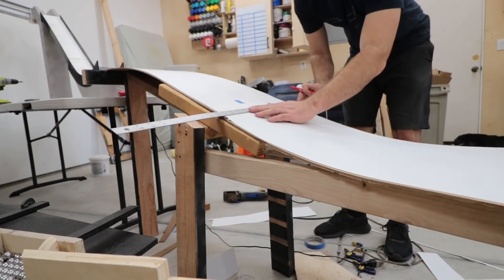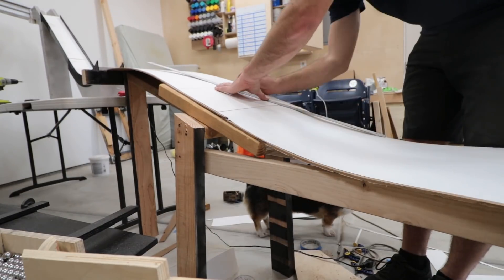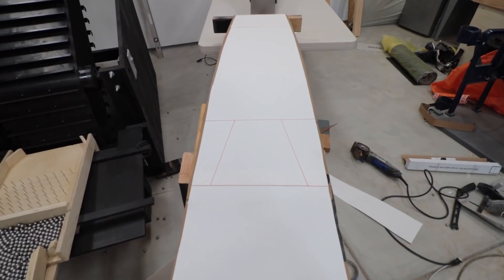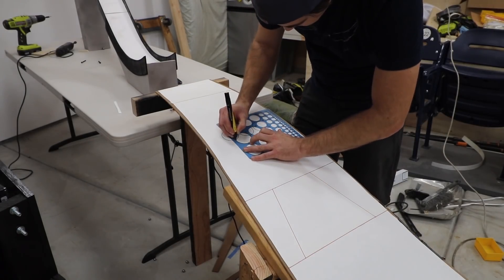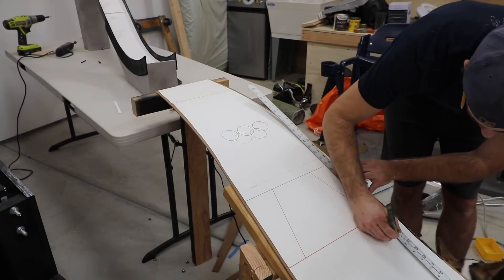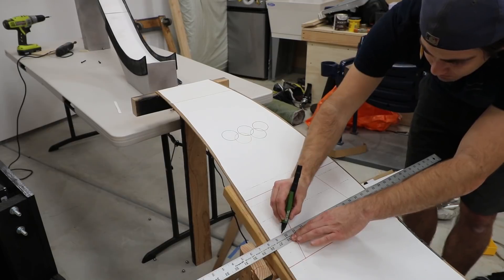I drew on details to the surface of the landing. Ski jumps have markings for different distances from the jump, which plays into the scoring during a competition. I added those same markings to my jump. I also added the Olympic logo near the top. On a ski jump hill, you'll often see little green plants sticking up from the snow — this helps the skiers with depth perception as they fly through the air. I added rows of green dots and dashes, just like you'd see on a real jump.